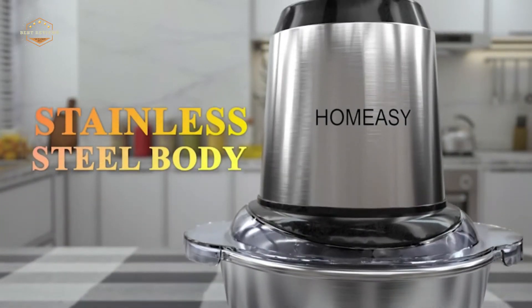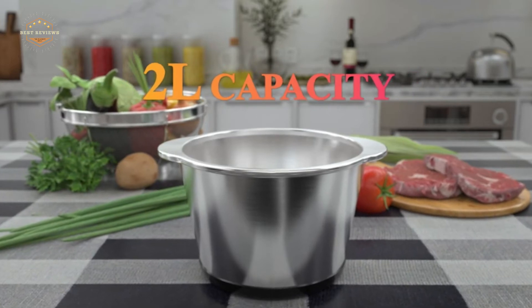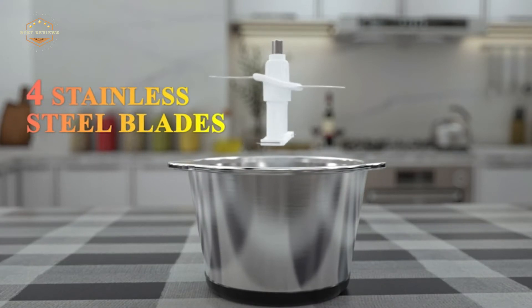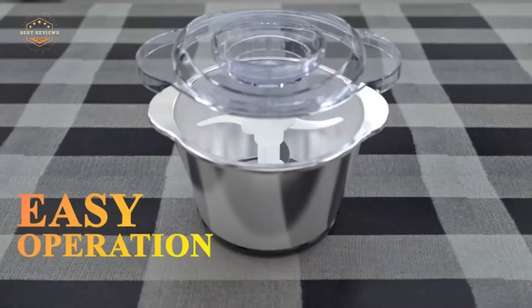Do you love cooking and baking but don't have the time for it? Maybe you should consider getting a meat grinder. A meat grinder will make your life so much easier and give your kitchen that authentic homemade taste. If you're not sure where to start, watch this video on the best meat grinders today.